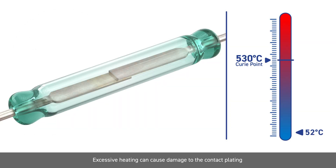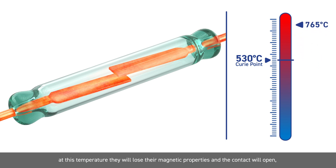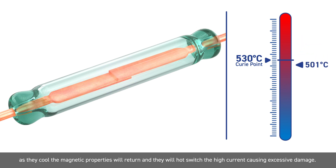Excessive heating can cause damage to the contact plating or even cause the switch blades to reach the Curie point of the nickel iron. At this temperature, they will lose their magnetic properties and the contact will open. As they cool, the magnetic properties will return and they will hot switch the high current, causing excessive damage.